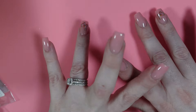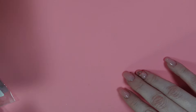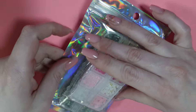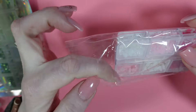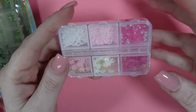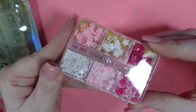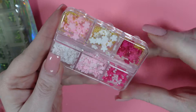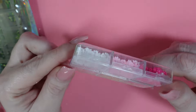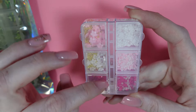Now let's get to the fun stuff — what you most likely came to see: the art. I got a six-grid organizer of these little flowers. I see everybody having these and I didn't have any. Super cute for spring and summer. I really like this dark fuchsia color, and it's super cute that it comes with the little caviar base to fit inside.